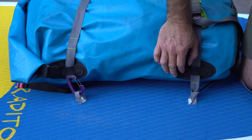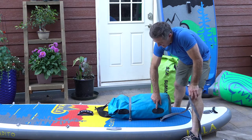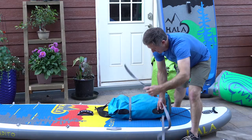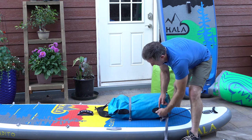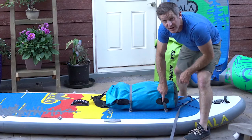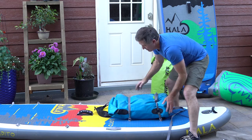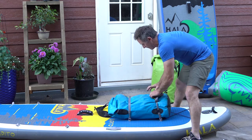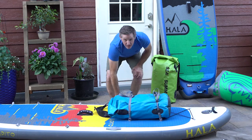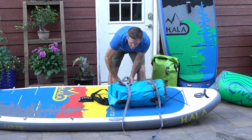The bag isn't going to go anywhere and you're rigged to flip. I do like the fact that these hydraulic bags have the sewn-in D-loops — I do use them. If you use just one of the sewn gear loops, the bag will stay in place. We are rigged to flip. If the board were to capsize, the bag isn't moving anywhere.